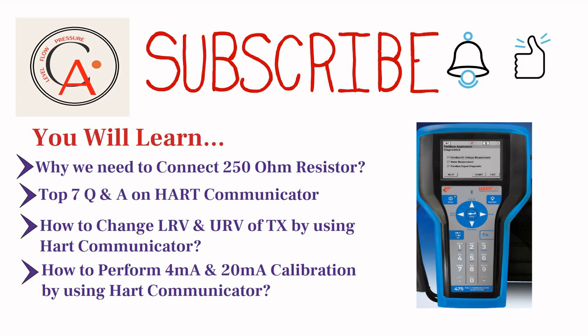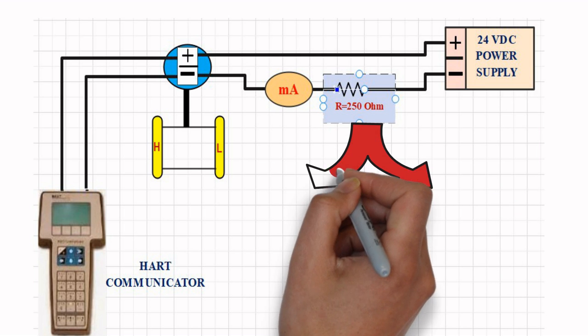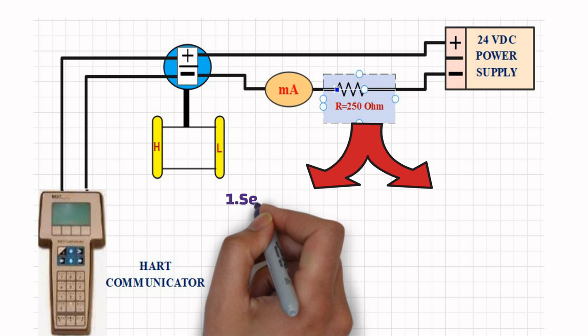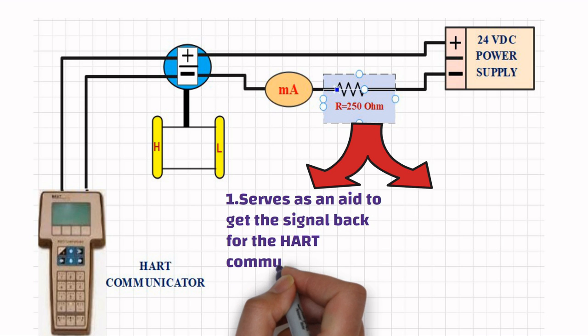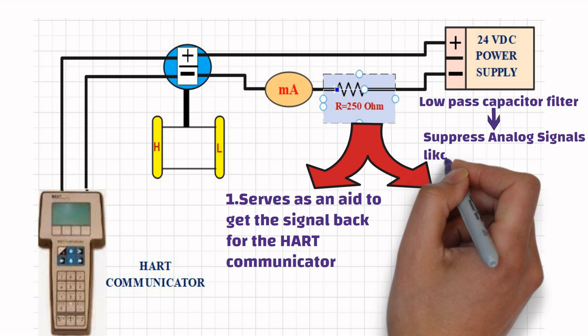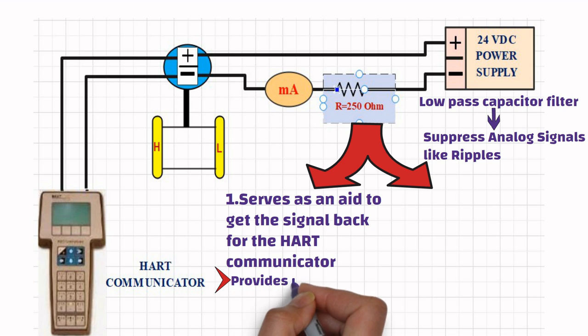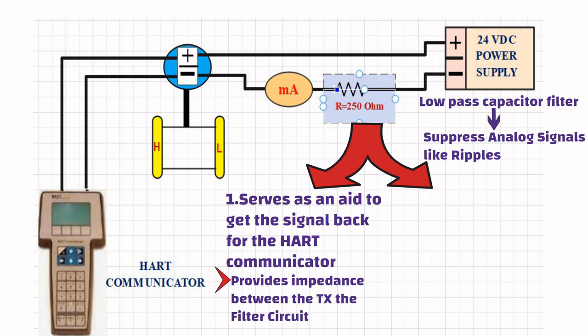Let's start with one basic question: why we need to connect a 250 ohm resistor to a transmitter for bench calibration. There are mainly two reasons to include a 250 ohm resistor in the loop while using HART protocol. Firstly, the 250 ohm resistor serves as an aid to get the signal back for the HART Communicator. As we know, a DC power supply has a low-pass capacitor filter which suppresses analog signals like ripples. So if there is no resistance between the power supply and transmitter, the analog signal coming from the HART devices will be filtered out, and we won't be able to connect the HART device to the transmitter. Adding a resistor provides impedance between the transmitter and the filter circuit, which helps the HART Communicator communicate with the transmitter.